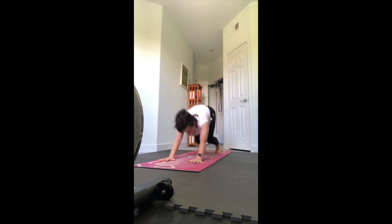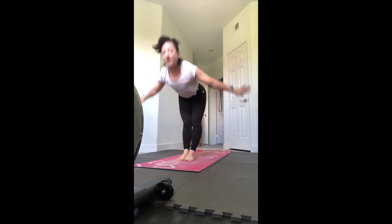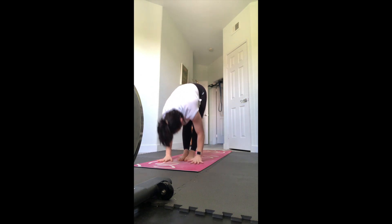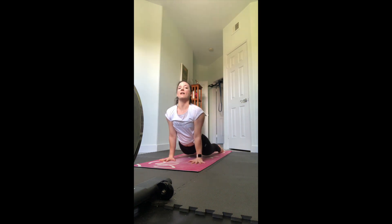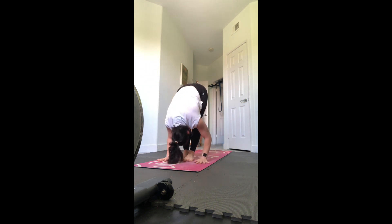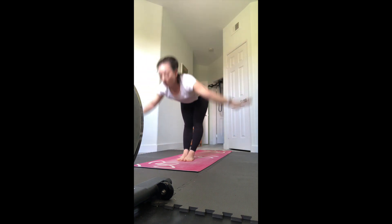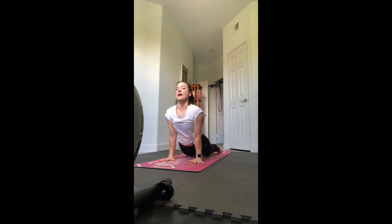Same thing - look forward, hop or step to the front, inhale flat back, exhale fold, inhale reverse swan dive all the way up, exhale swan dive all the way back down, inhale flat back, plant your hands, exhale jump or step chaturanga, inhale up dog or cobra, exhale down dog. One more time - look forward, step or hop to the front, inhale flat back, exhale fold, inhale reverse swan dive all the way up, exhale swan dive back down, inhale as you lengthen, exhale step or jump chaturanga, inhale up dog, exhale down dog. Hold and check in with your down dog - press into your heels.